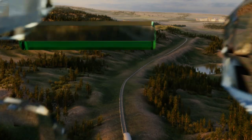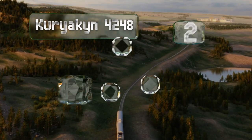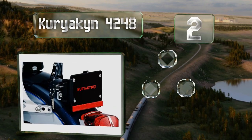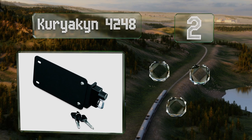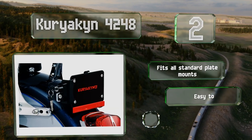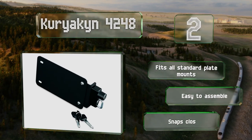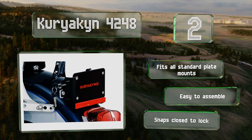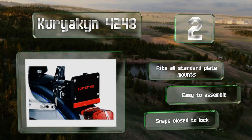At number two, the Curry Arc-in 42-48 is screwed to a motorcycle's license plate bracket, so it's discreet and doesn't ruin a bike's lines. Its locking mechanism turns the bracket into a secure and functional device to which you can attach up to two helmets. It fits all standard plate mounts and is easy to assemble, snapping closed to lock.